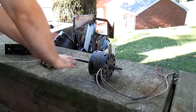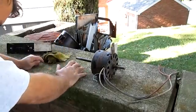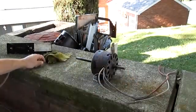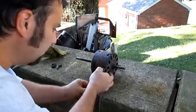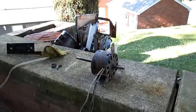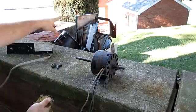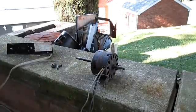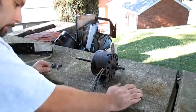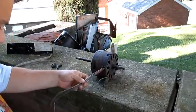Welcome to this first episode of 'This Old Motor.' As you may have seen in the past, I scrapped out an old window air conditioning unit — part of it is still sitting over there — and I wanted to show you something useful from it.